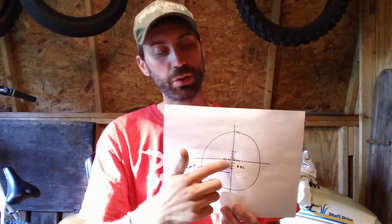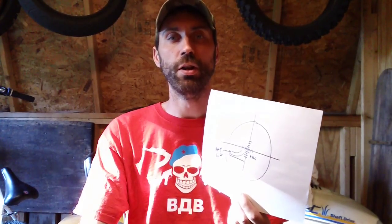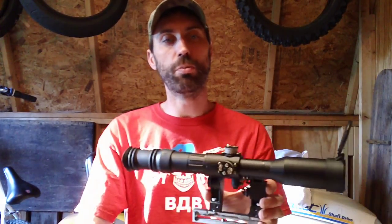You also have your bullet drop compensator — those are the lines down here. The lower ones are usually for 200, 300, 400, 500 meters depending on your application. Some have the compensator configured for 7.62x39, others for 7.62x54R, so you have to get a scope that's specific for your type of gun application.